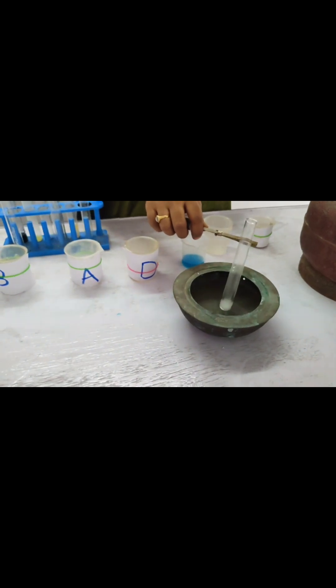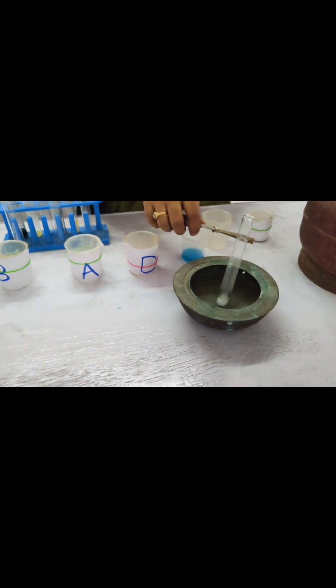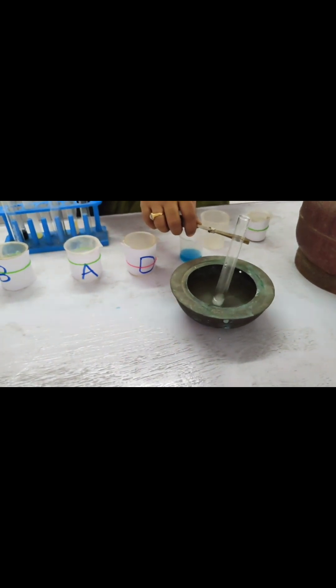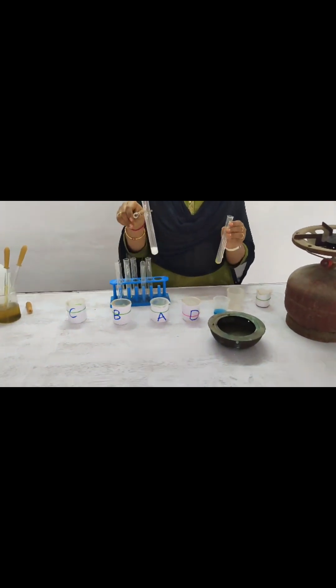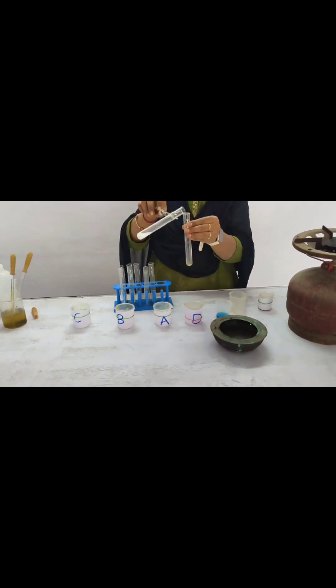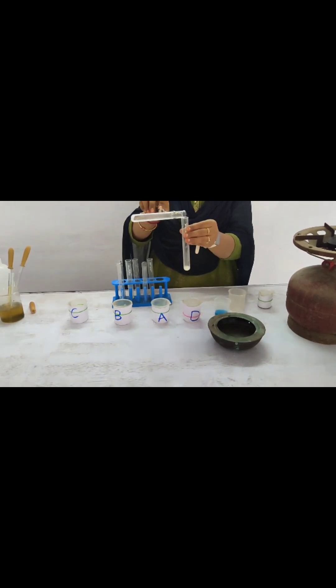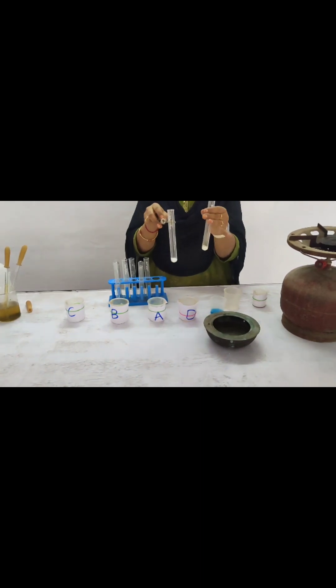Likewise, here the starch converts into dextrose and maltose by the temperature. For that purpose, we have to keep the sample in the water bath for 15 to 20 minutes.